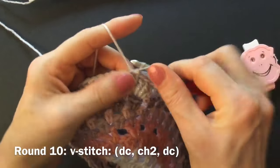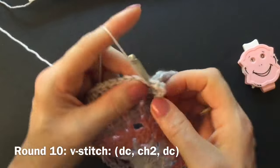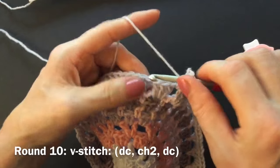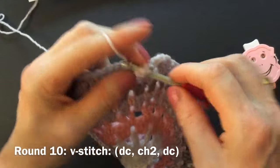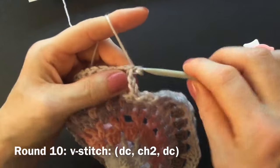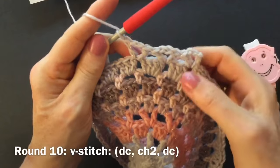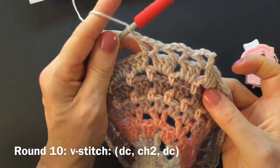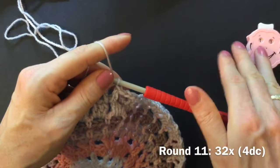Make the chainless double crochet into that same space between the four double crochet and the three double crochet, chain two, make a double into the same space — v-stitches again in this round. Go between the next two groups, between the three doubles and the four doubles — skip over the three doubles and repeat the v-stitch: double crochet, two chains, double crochet. Then skip over four doubles going between the four doubles and three doubles, repeat the v-stitch. Make those three stitches — double crochet, two chains, double crochet — between all the groups.